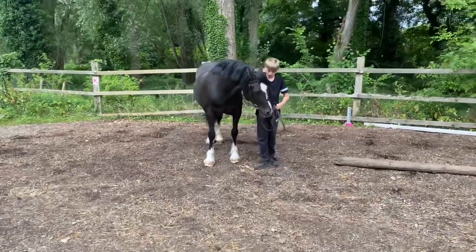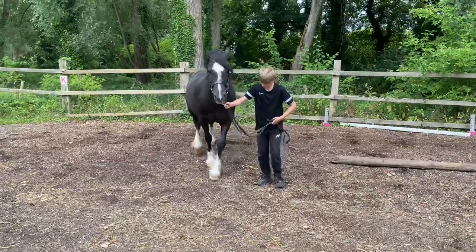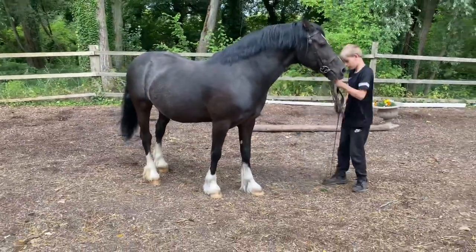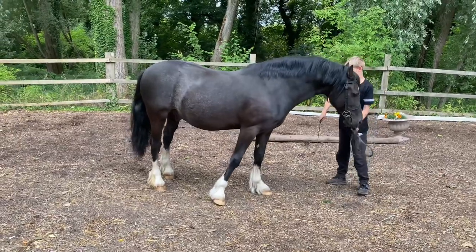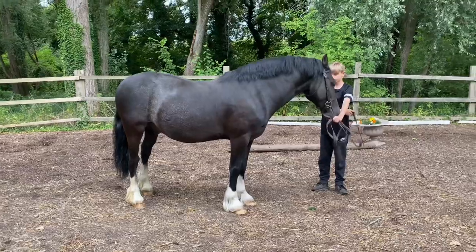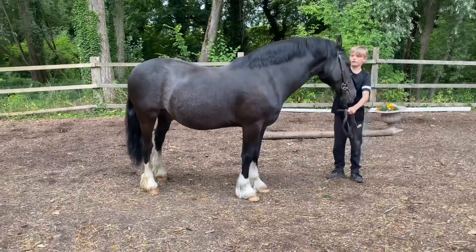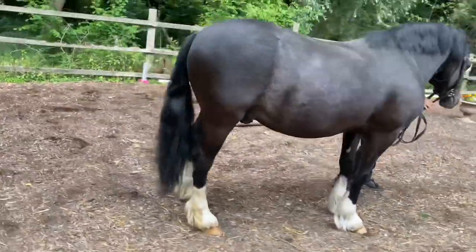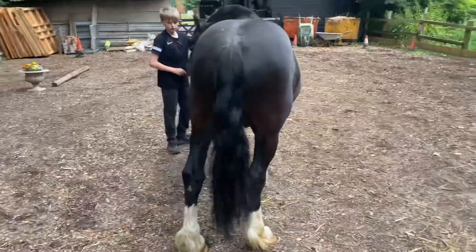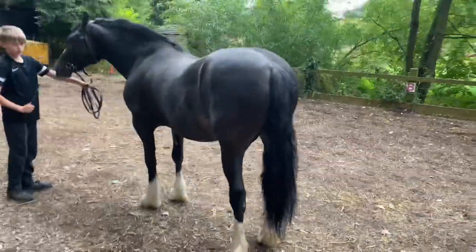When it's your turn, the judge will ask you to come out and stand your horse up in front of them. This is where you get your horse looking smart, and where you should be positioned. The judge will then walk around and have a look.